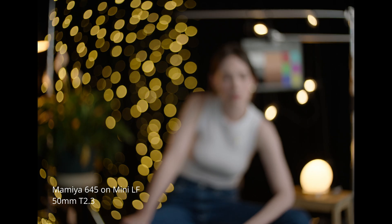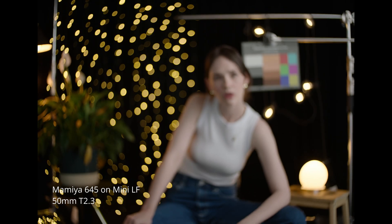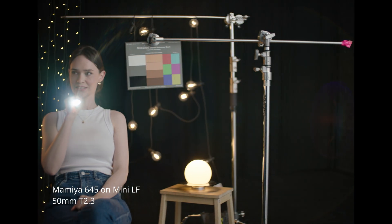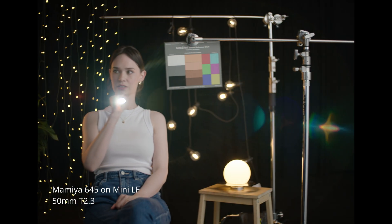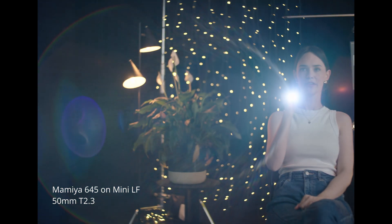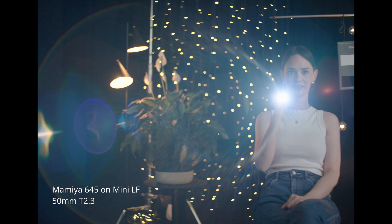Bokeh — what does that mean? It's really just out-of-focus light sources — like what kind of shape they make, pretty circles. And this is worth testing? Yeah, it's good to see what shape they make. Oh, I like that bokeh, that is a nice bokeh. Must be expensive. Oh look at that flare — that's like an extra 500 bucks right there. It does look good.